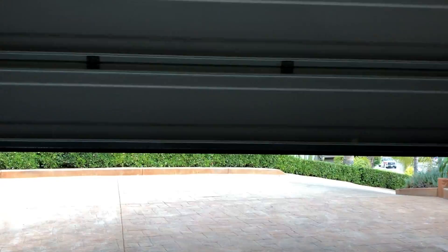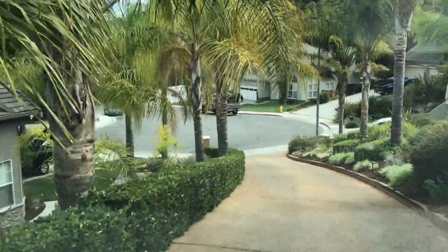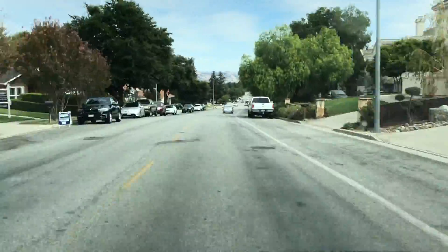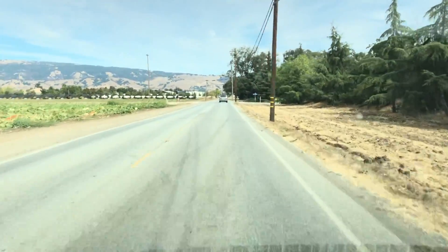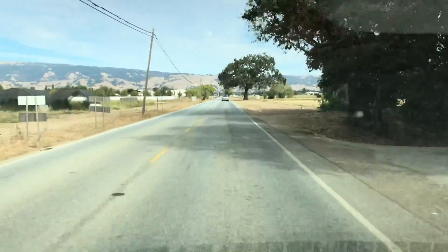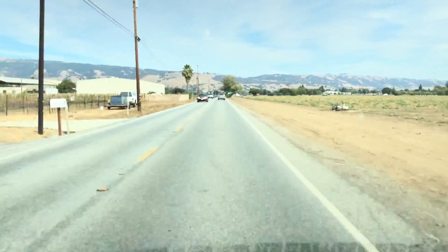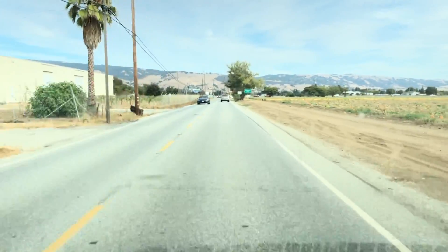Without further ado, let's take it for a ride. It figures that the day I go out to test Traffic Jam Assist, I can't find a lot of traffic to get jammed in. Let's see if we can follow some of these cars and pretend like we're stuck. Now, I'm calling this the poor man's autopilot because it's pretty close — it's probably about 80% of what autopilot actually does.